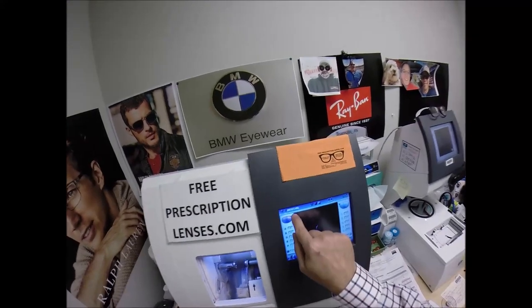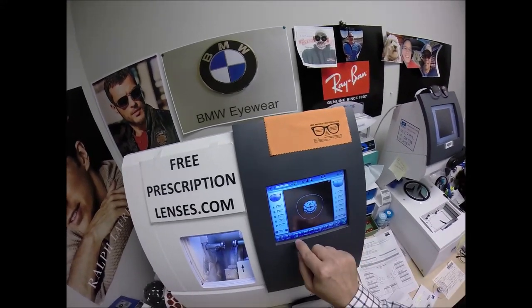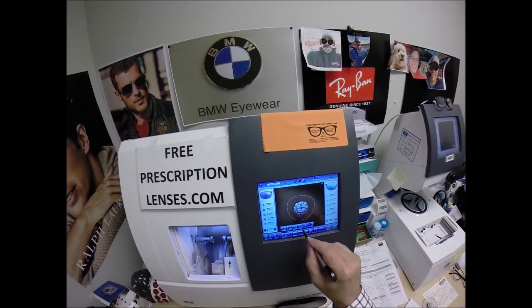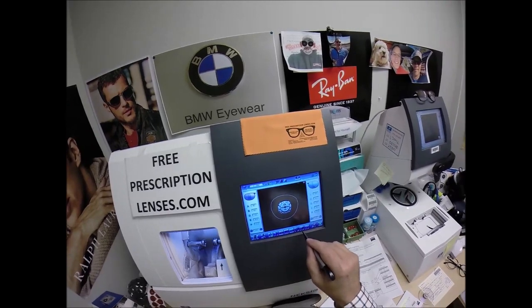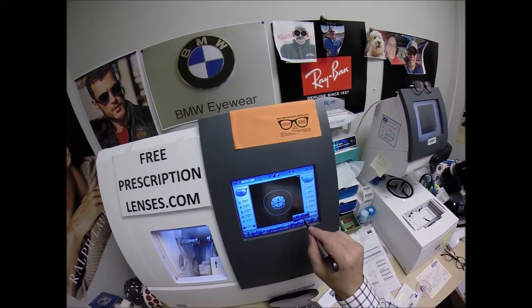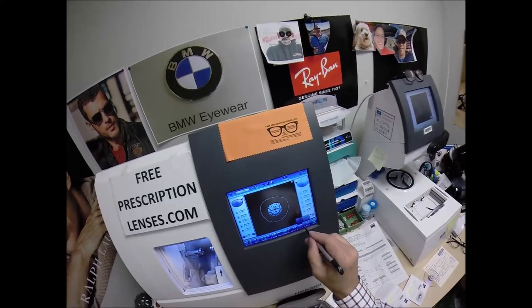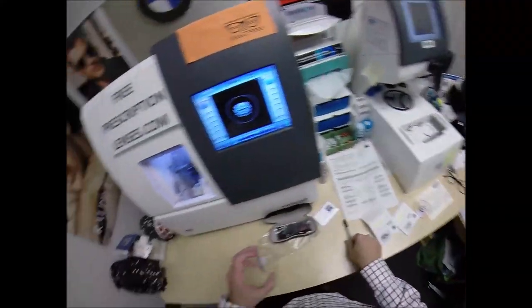We're going to wake up the computer — job ID number 2284. These are polycarbonate. If these were plastic, Hindex plastic, or Trivex, I would select that. I'm not going to put a polish on your lens, and I'm not going to put a safety bevel on the front convex surface, but I am going to put one on the rear concave surface of the lens.